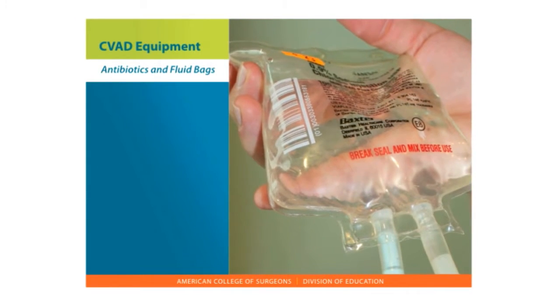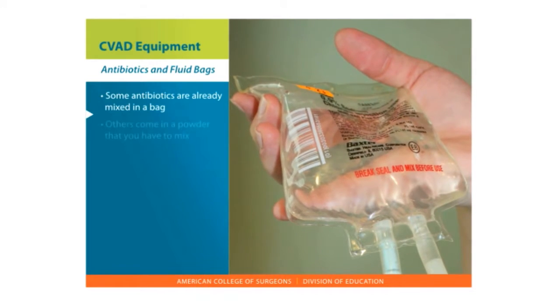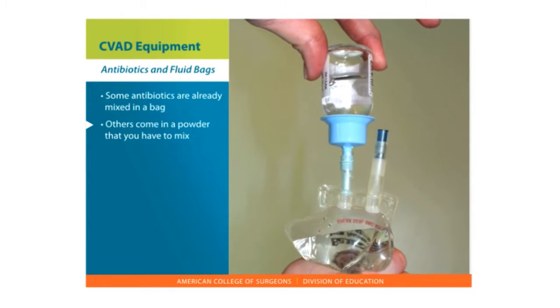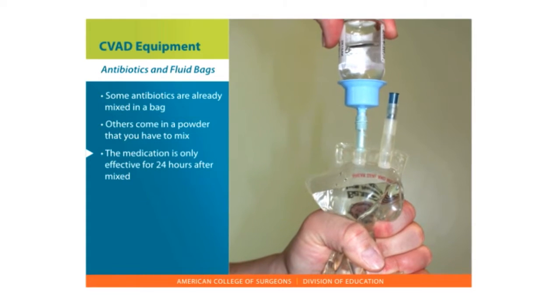Antibiotics and fluid bags. Some antibiotics are already mixed in a bag with sodium chloride or sterile water. Others come in a powder and you have to mix them right before you use them, because the medication is only effective for 24 hours or less after they are mixed.